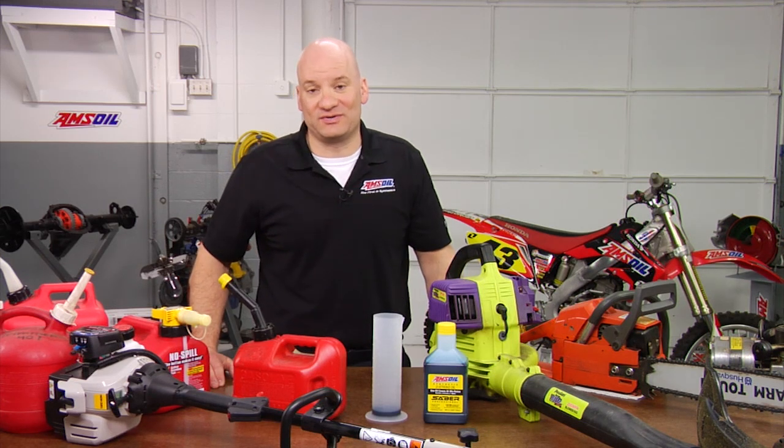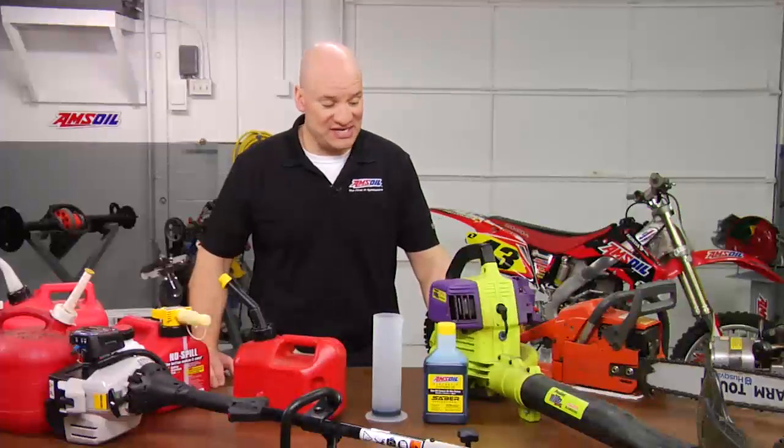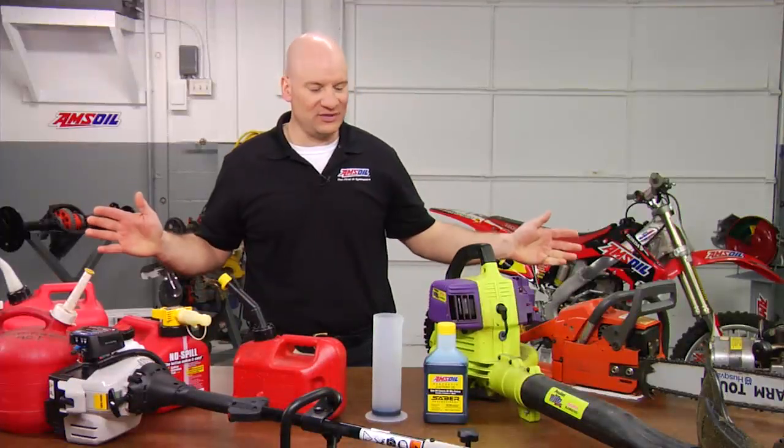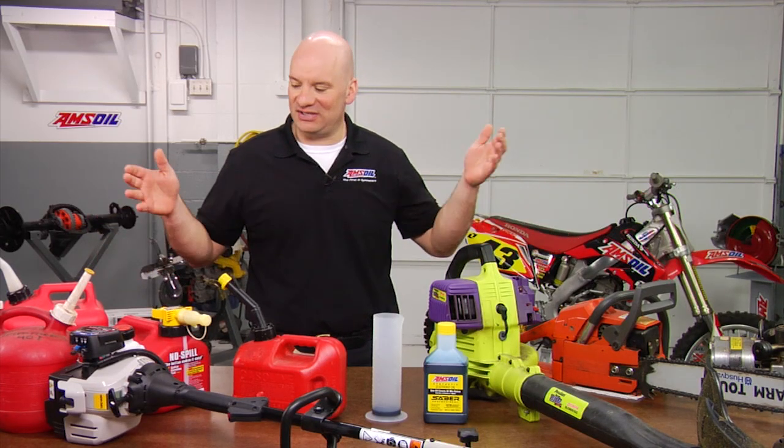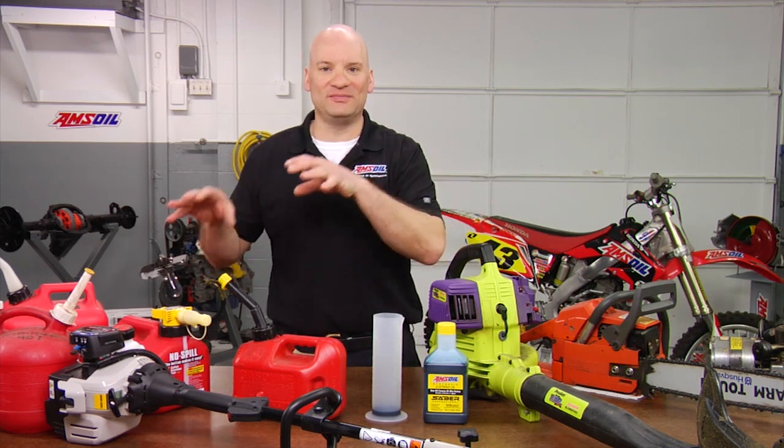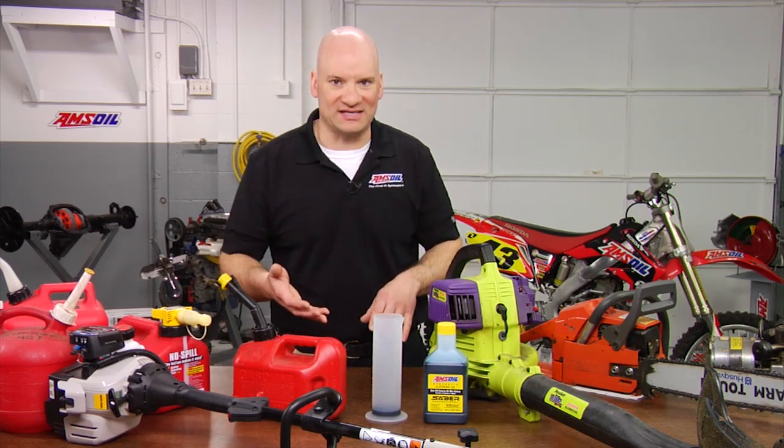Today we're talking about mix ratios and as you can see I've got a whole pile of different equipment here on the table. In certain situations, each one of these pieces of equipment could require a different mix ratio. When we talk about mix ratios, that means the amount of oil that we're putting in with a certain amount of gas.